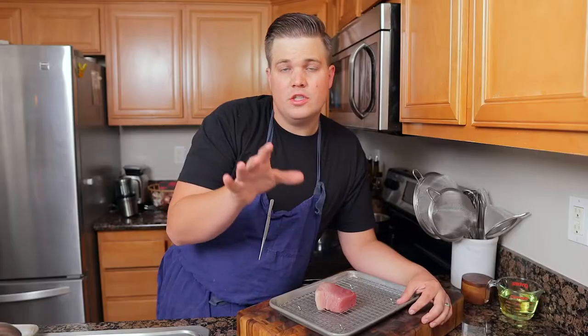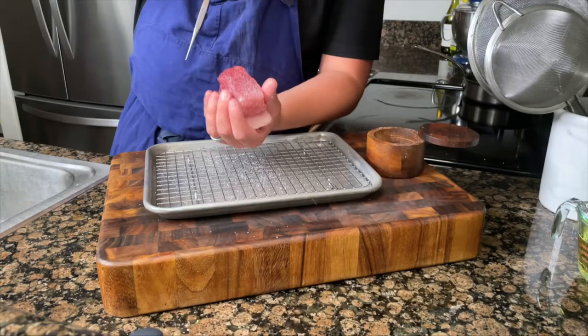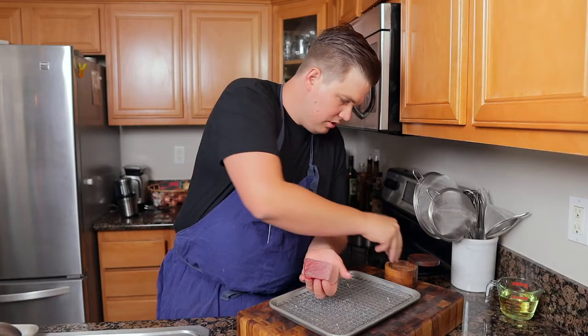The first step is the tuna. Traditionally tuna salad sandwich is made with canned tuna, which won't work for this dish. What we want mostly is to have that tender texture you get from canned tuna, and the best way to get that is to confit it. So we're gonna cure it and then cook it in oil. Season all sides generously with salt.